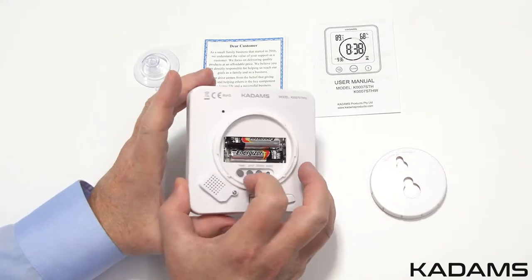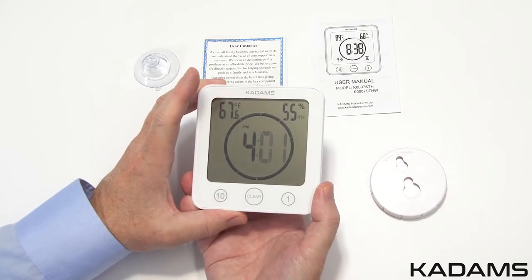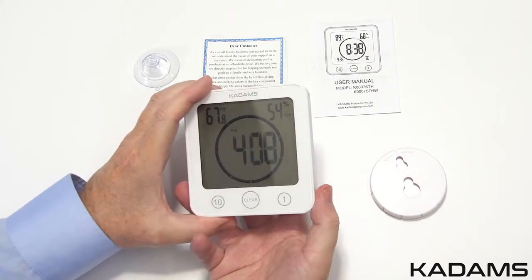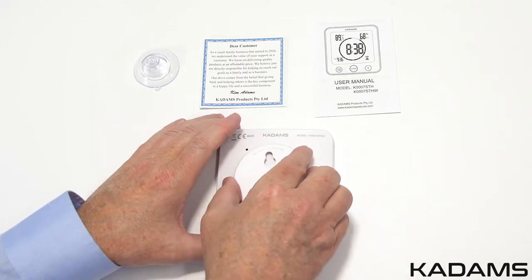When finished, press the time button again to go to minutes. Use the up or down button to set the minutes. Then press the time button again to save the setup. To change from Celsius to Fahrenheit, press the CF button. Once set, replace the backing with the top arrow pointing up.